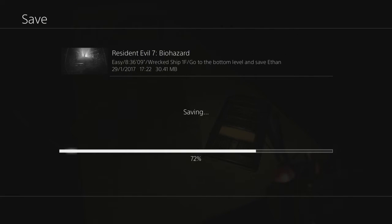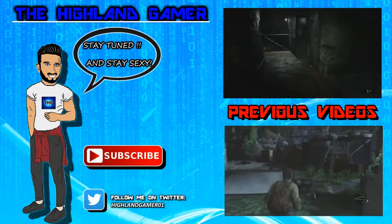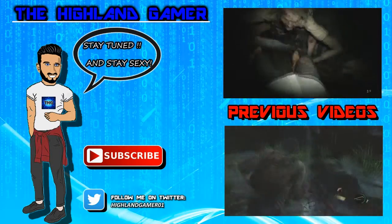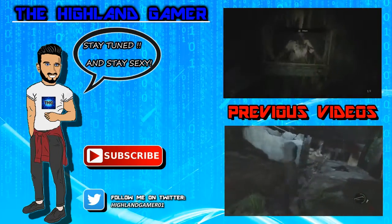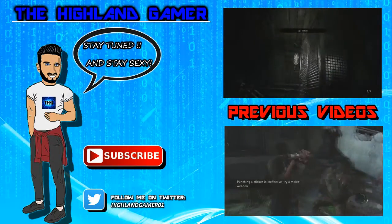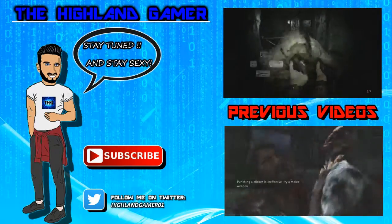Well guys, that's us all stocked up and ready for the last part. Thanks again for watching and as always stay tuned and stay sweeter!